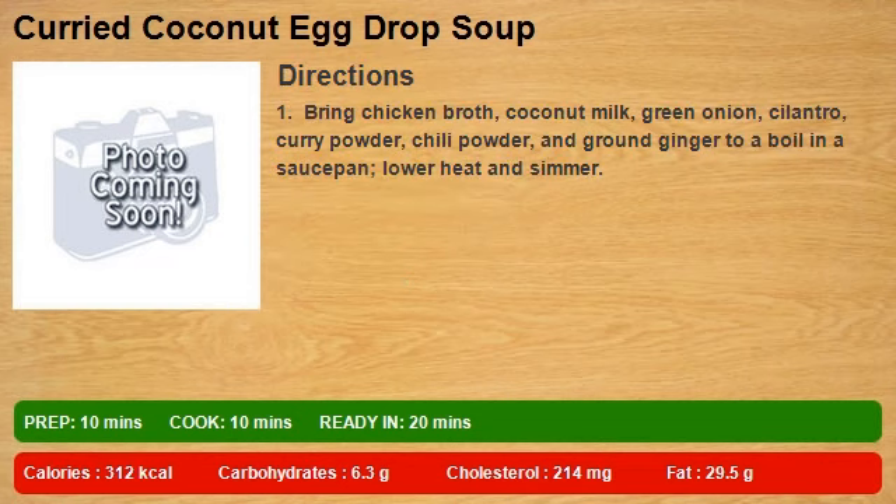Step 1: Bring chicken broth, coconut milk, green onion, cilantro, curry powder, chili powder, and ground ginger to a boil in a saucepan. Lower heat and simmer.